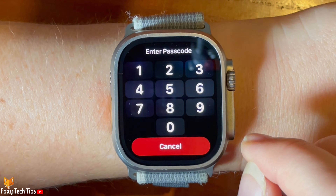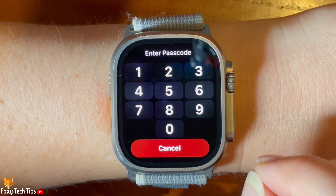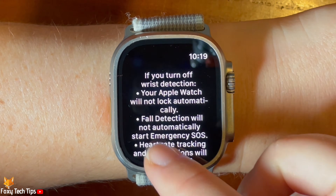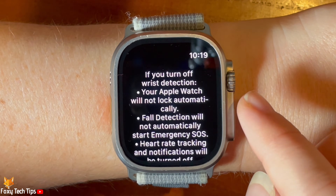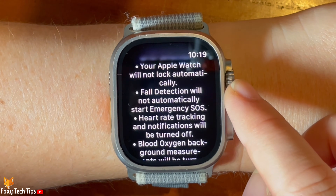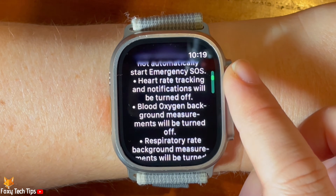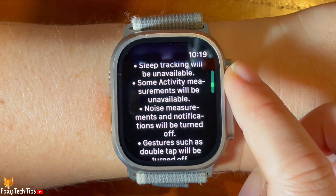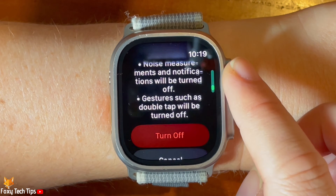If you want to disable the setting, you will have to enter your passcode. You then get a warning informing you of all the watch features that won't work if you disable the setting. Scroll down and tap turn off.